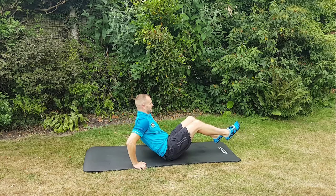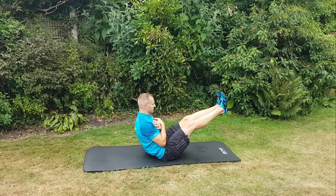It seems really easy but trust me, it's a lot harder than it looks. You want your legs to be as straight as possible and you really feel this burning into your abs.